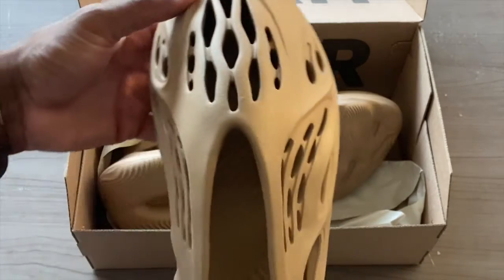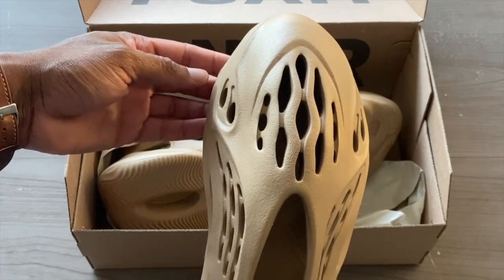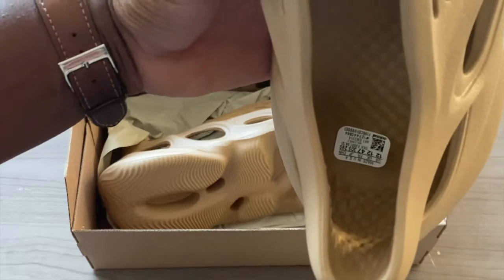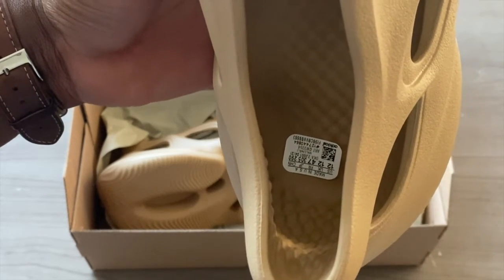That's the back view, and then we have the front view again. I know it's a weird shape but it's different — it looks really futuristic. Inside we have the size tag; I guess there was no other place to put it, so this will come out really easily from the shoe.